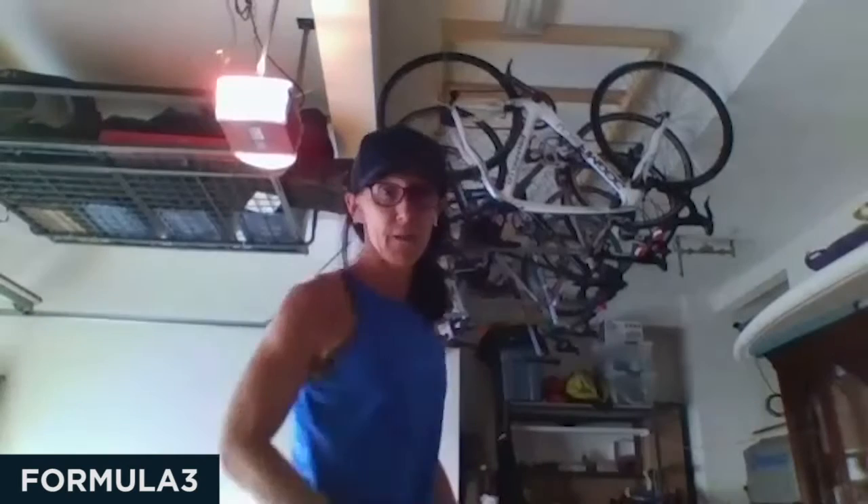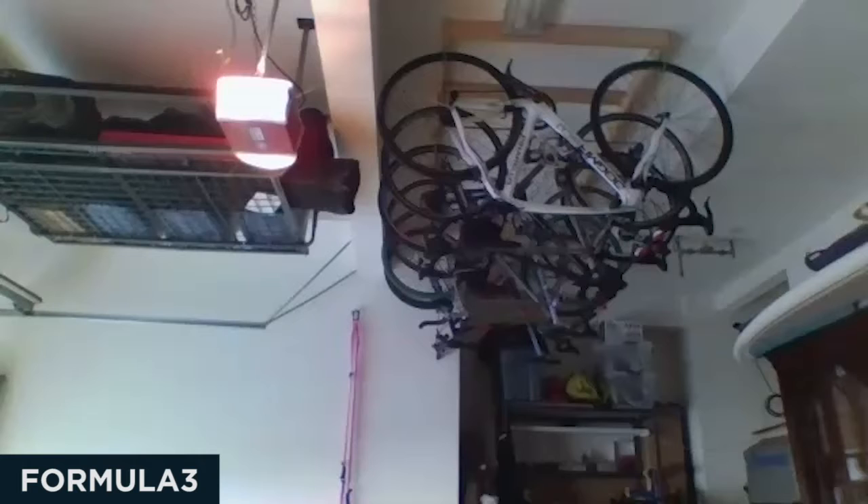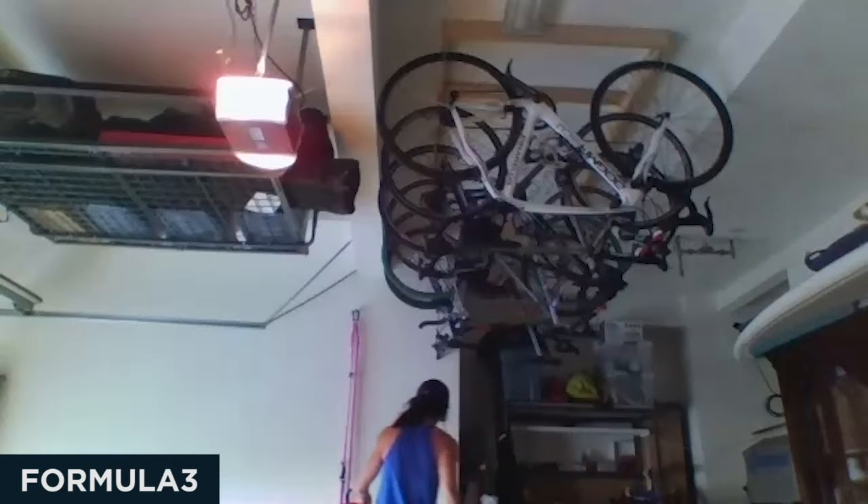We're focusing on glutes today and we will be laying down to do some exercises, so if you need a mat go ahead and grab one. I always play music in the background but I can't on the computer, otherwise we won't be able to post these workouts later. So if you want your own music in the background, by all means do so.